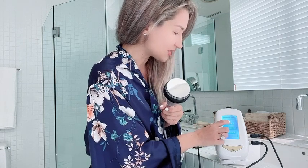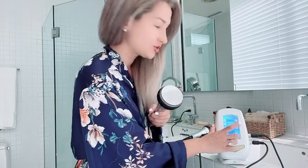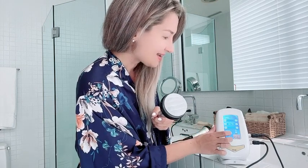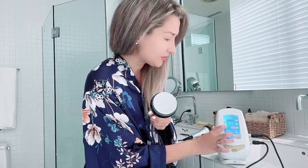Then I choose cavitation right here, and here you can choose the time for how long you would like to treat your areas. You can also choose modes A, B, C, or D. Let's start with A, and because it is an at-home cavitation, I feel like probably the strongest setting is like a medium one in the salon.